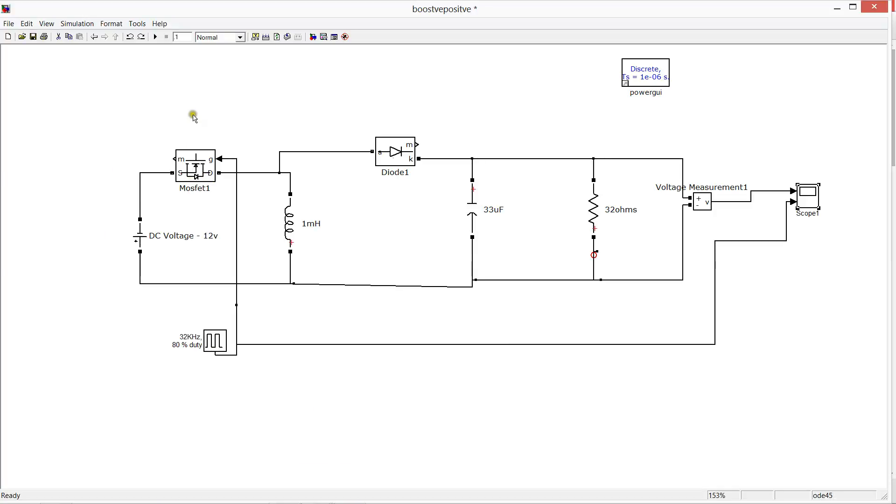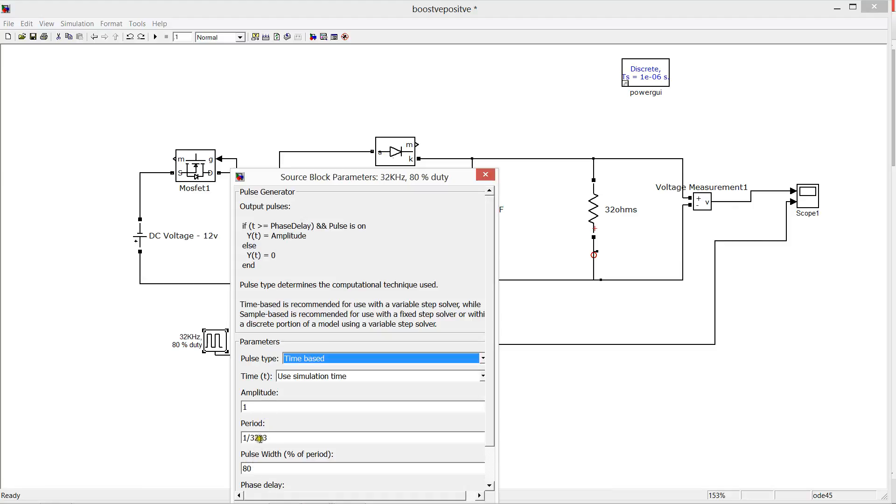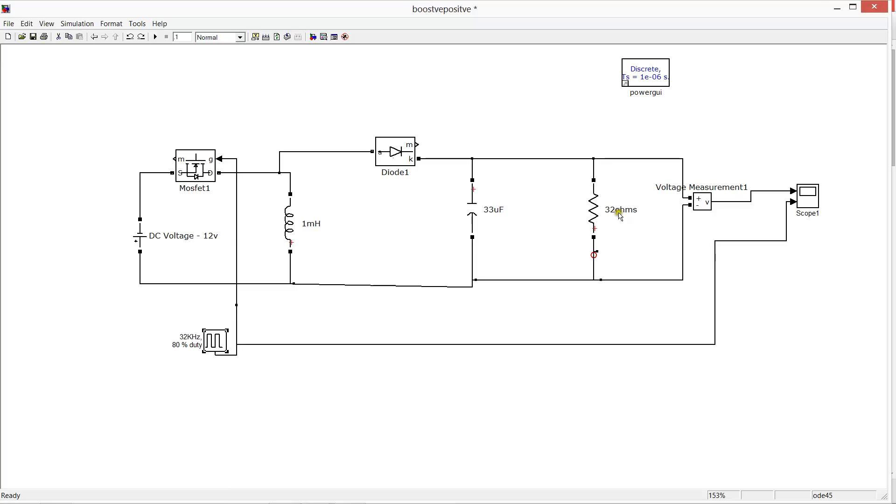This is basically a boost converter which converts 90 volt DC to a positive range output, which can be used in bridgeless applications — converting bridgeless AC to DC. This is a MOSFET, and this is a 32 kHz PWM generator with 80% duty ratio, along with filter capacitors and an inductor for charge storage.